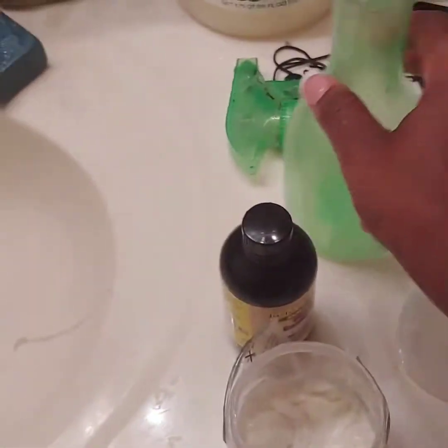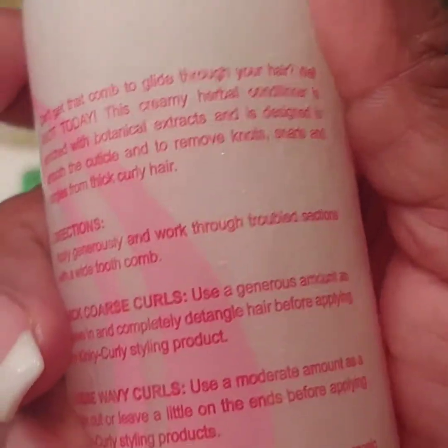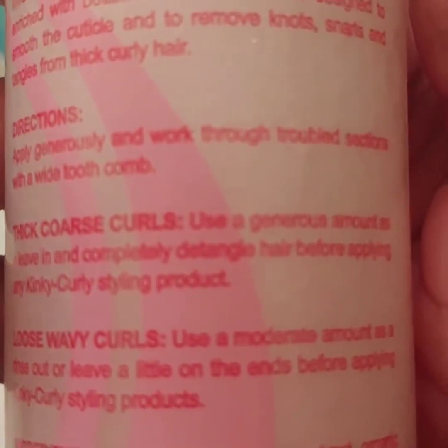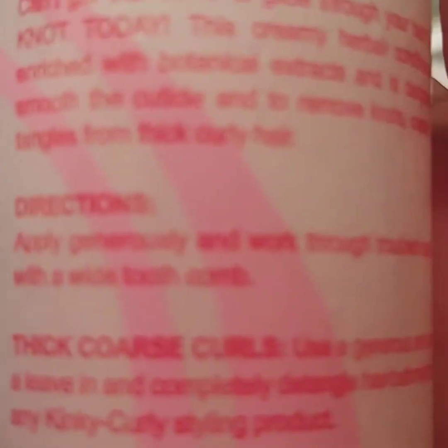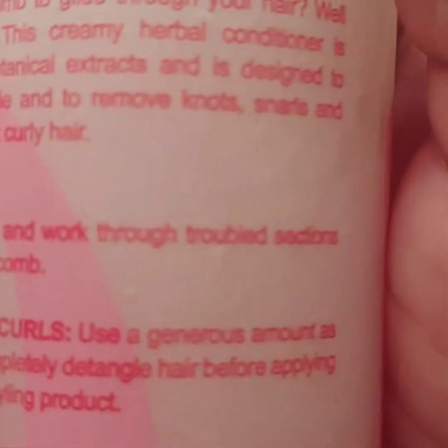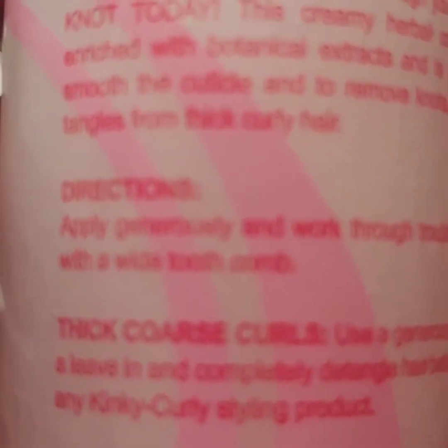I put the deep conditioner on and I'm getting ready to now add the leave-in conditioner, which is for those who have kinky curly hair — and hers is very kinky. What it says here is generously work through treble sections with a wide tooth comb. For coarse hair like Carlina's, use a generous amount as a leave-in and completely detangle hair before applying any Kinky Curly styling product. This creamy herbal conditioner is enriched with botanical extracts and is designed to smooth cuticles and to remove knots, snarls, and tangles from thick curly hair.